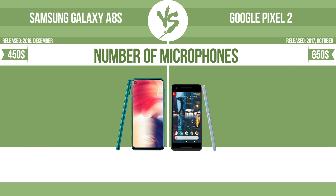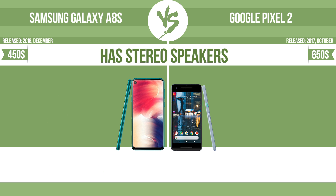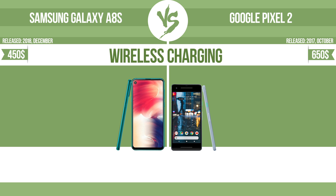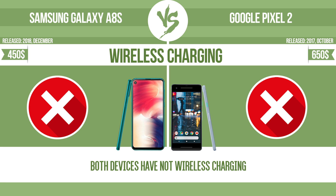Number of microphones. More microphones result in better sound quality, and enable the device to filter out background noise. Has stereo speakers. Devices with stereo speakers deliver sound from independent channels on both left and right sides, creating a richer sound and a better experience. Wireless charging. The manufacturer offers a branded wireless charging kit. To charge the device, you simply put it down on its charging base.